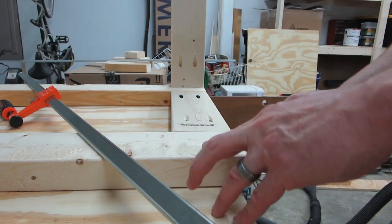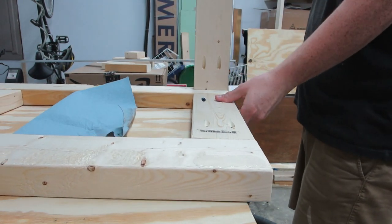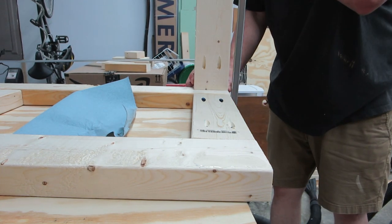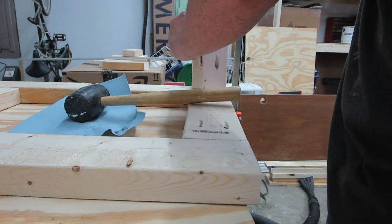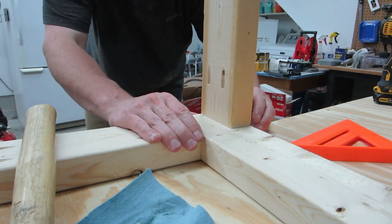I also got glue and a giant clamp. It is critically important to use clamps when putting these pieces together before you drive the pocket hole screws in. Otherwise, the piece will move around a little bit and you won't get perfectly plumb joints.